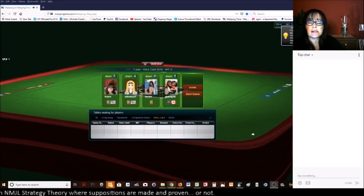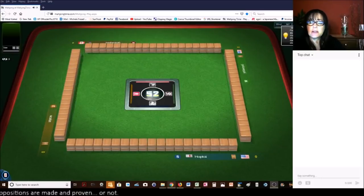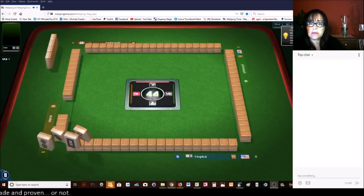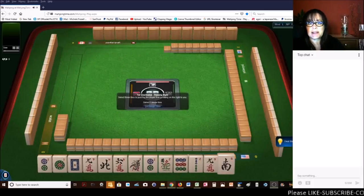We are launching into an American style table at MahjongTime. If you haven't played here yet, look for my email below the video and if I have a 30-day VIP coupon code I'll send it to you so you can try it out.